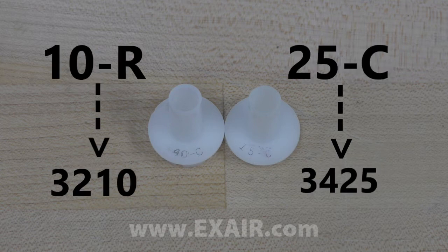By knowing both the part numbers, you can match them to the correct part number that you have.